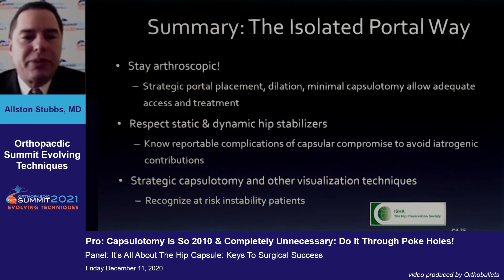In summary, I would encourage everyone to stay arthroscopic and have strategic portal placements, to respect the static and dynamic hip stabilizers by avoiding extensive capsulotomies, and then use strategic capsulotomy and other visualization techniques while recognizing at-risk instability patients so we don't create more iatrogenic problems. Thank you.